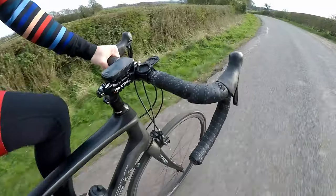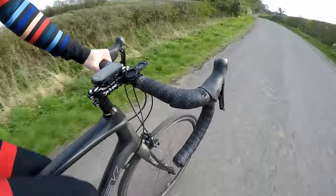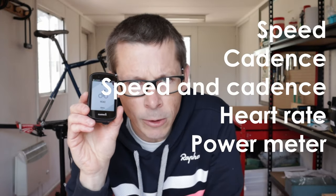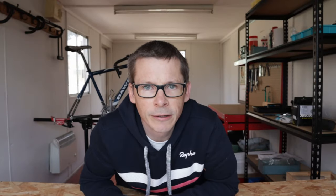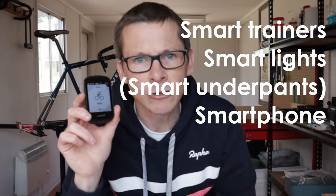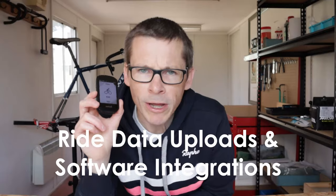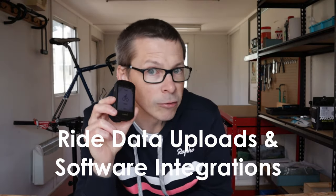Data, sensors, and connections: the Edge 530 doesn't just pick up signals from satellites — it can connect with speed sensors, cadence sensors, speed and cadence sensors, heart rate straps, power meters, Varia radar systems, smart trainers, smart lights, your smartphone, ANT+ electronic shifters like Di2, and the like. Basically the Edge 530 will connect to 99% of the things a sensible road cyclist would want their bike computer to connect to.